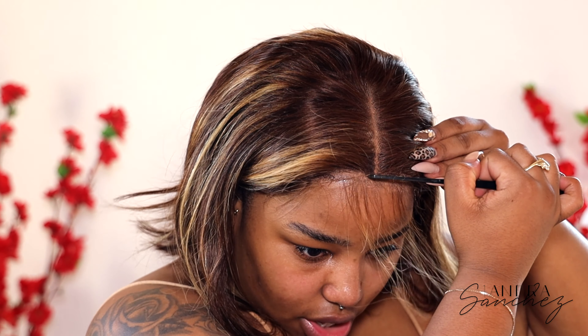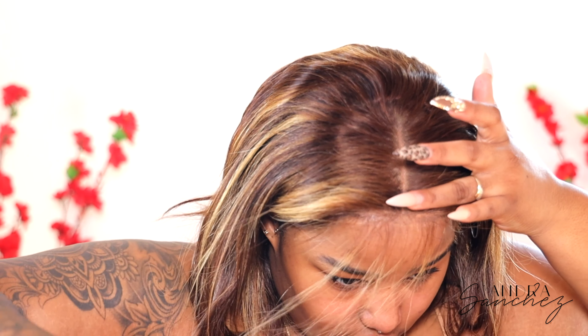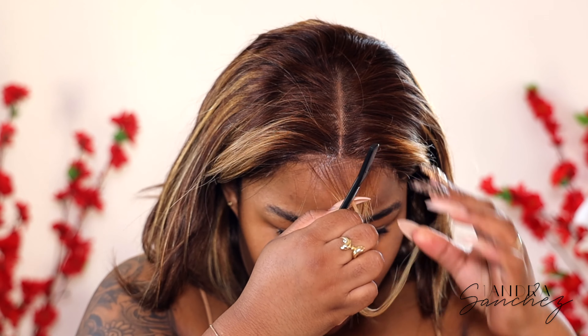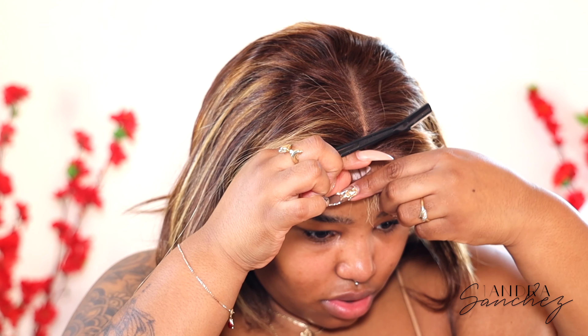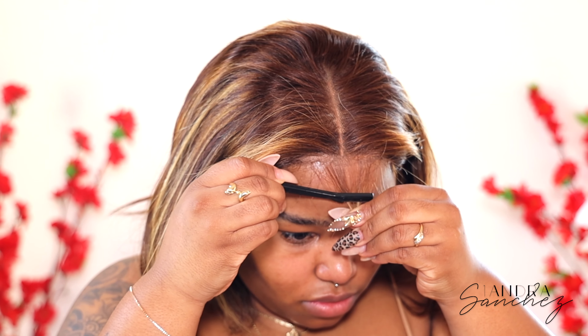I'm going to be creating some baby hairs. So I sectioned out this part and I'm going to cut it up and create some cute little baby hairs. I will be using the same hairspray to lay my baby hairs.